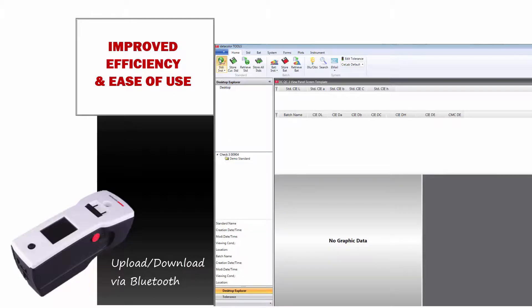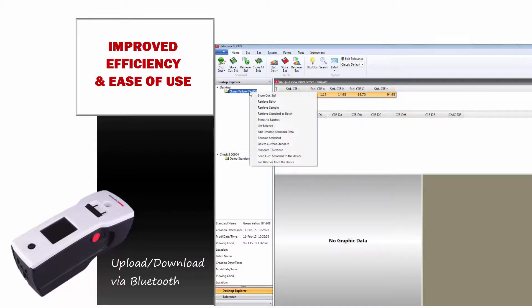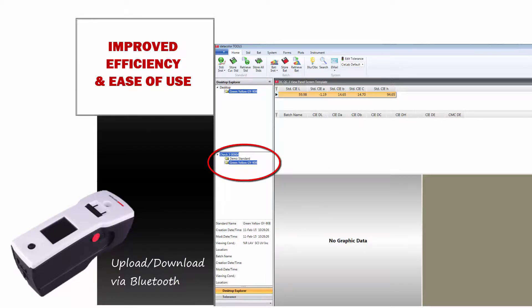The procedure to upload and download data is simple and typically includes these steps. Right-click on the measured standard and select 'Send Current Standard to Device' or use the appropriate button on the instrument toolbar. Notice that the green standard is now on the CHECK-3 desktop, meaning the standard has been successfully transferred to the unit. On standalone mode, measure a few batches against the green standard. Right-click on the CHECK-3 and select Refresh — the green standard now has three batches. From the Tools desktop, right-click on the green standard and select 'Get Batches from the device.'